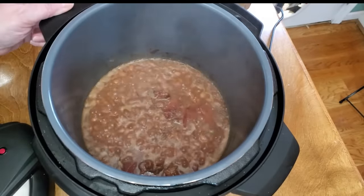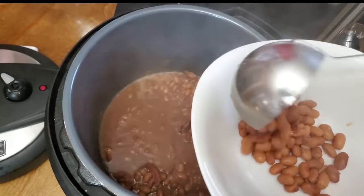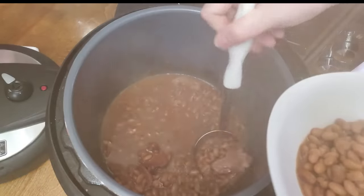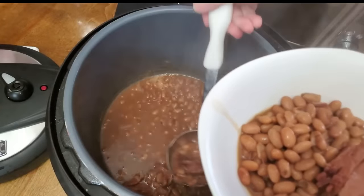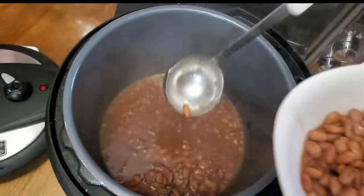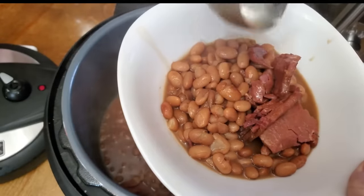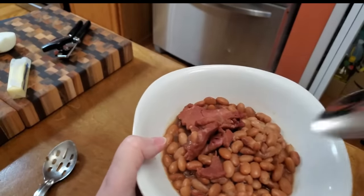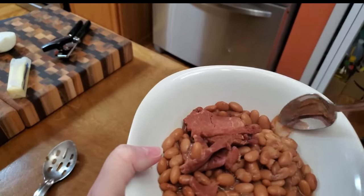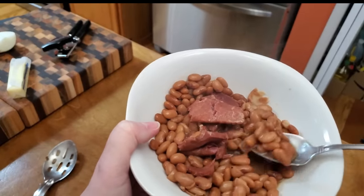I'm going to dip out some and let you see how they turned out. It's a non-stick surface, so try not to scratch it. It's smoking, so it's hard for you all to see, but if you want to see the color of the broth, it's nice as well. You can see that the beans are tender — I can smash them with my spoon really easy. The pork is nice and cooked, so you'll have the pork in here to eat as well. They're going to be really delicious. If you like onion, just go ahead and put some onion in there too.